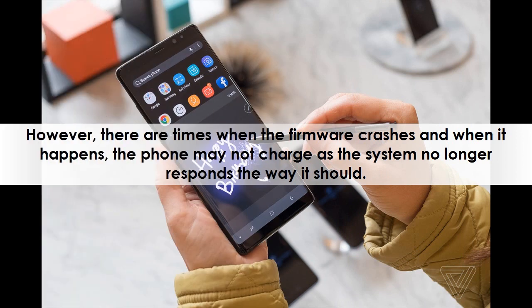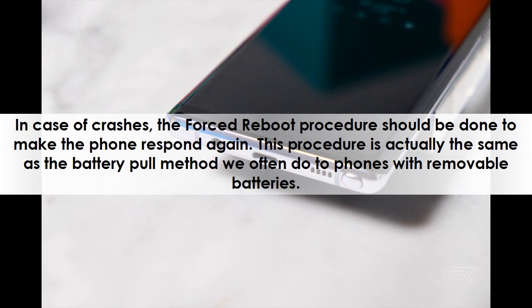However, there are times when the firmware crashes, and when it happens, the phone may not charge as the system no longer responds the way it should. In case of crashes, the forced reboot procedure should be done to make the phone respond again.